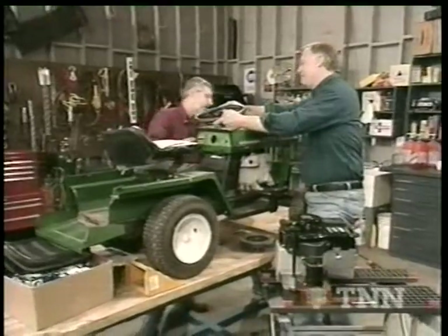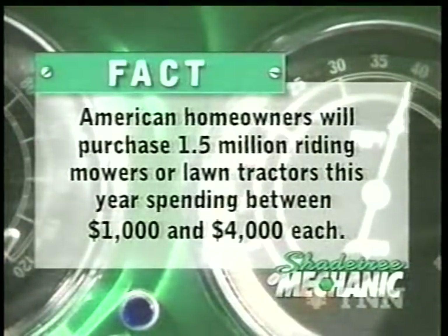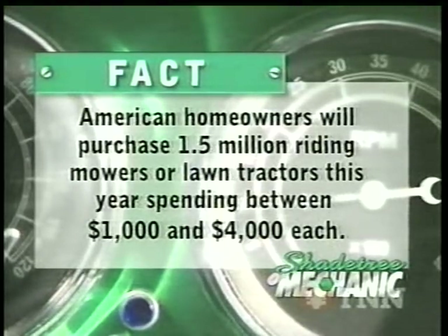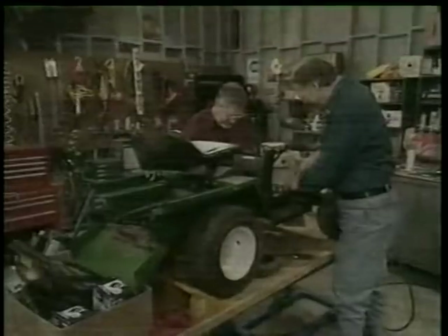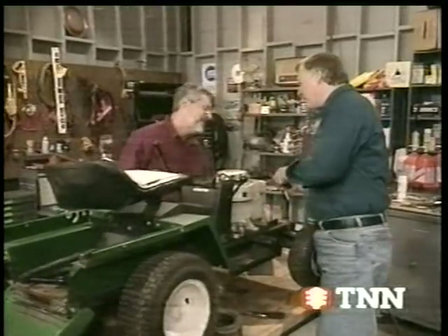Let's pull the steering wheel — we'll get this cover off of here. The steering wheel is off. American homeowners will purchase 1.5 million riding mowers or lawn tractors this year, spending between $1,000 and $4,000 each. This thing's stripped — we're going to have to fix that.